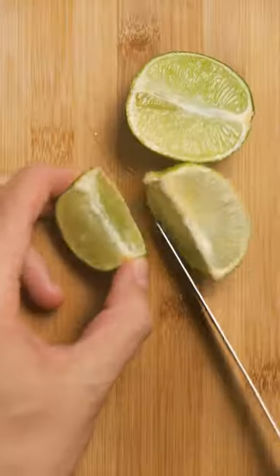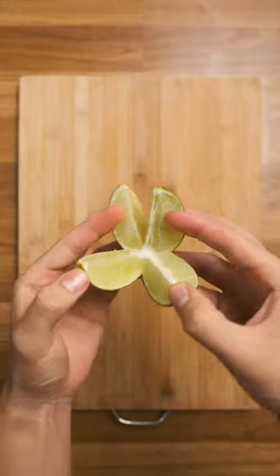We're going to preserve these in salt and you'll want to first wash your limes because we'll eventually eat the zest. Then slice them into quarters, or keep them connected at the bottom if you're feeling precious about it.